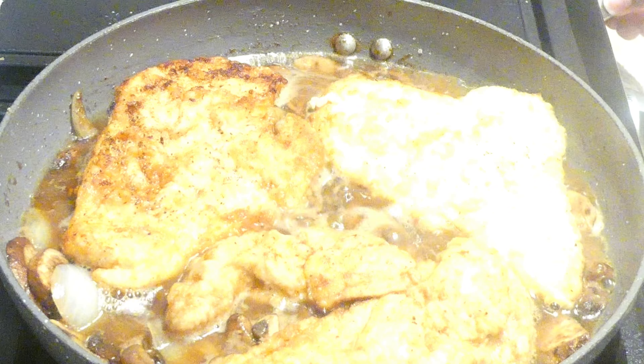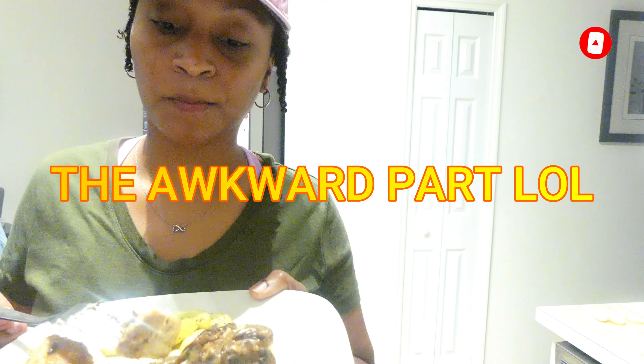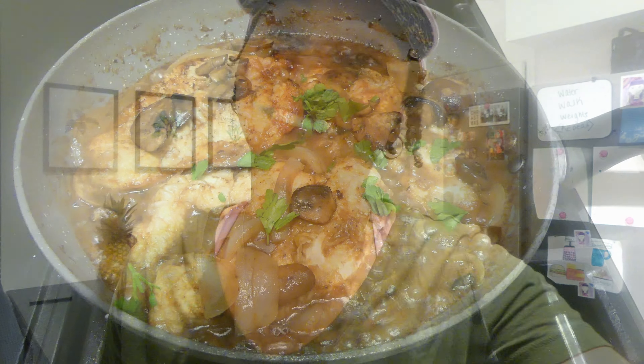I've also made chicken marsala with pasta and rice, but I think the mashed potatoes is probably the best option in my opinion. Just another 30-minute weeknight meal you can add to your menu — give it a try, let me know what you think, and as always, thanks for watching, bye!